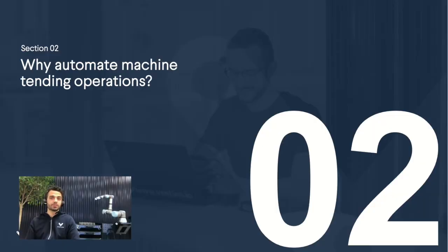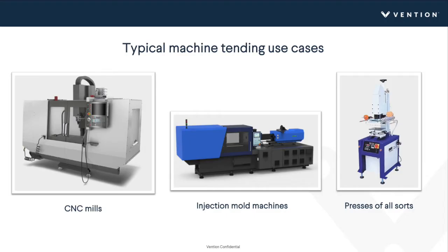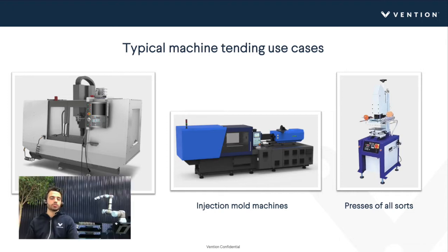The main topic today is: why would you automate machine tending operations? At a high level, machine tending is used for tending CNC mills, injection mold machines, and presses of all sorts — any equipment where you have a simple pick-and-place motion entering something into a machine, a processing time, and then an outfeed of the part. The most common ones are CNC mills and injection mold machines.